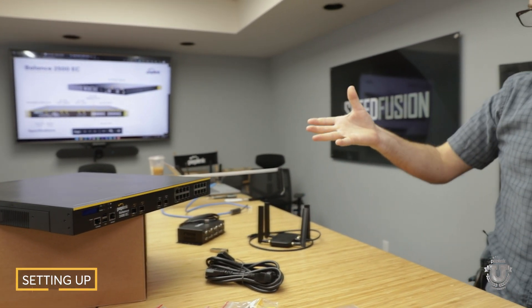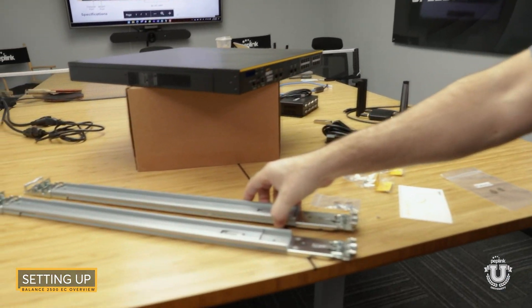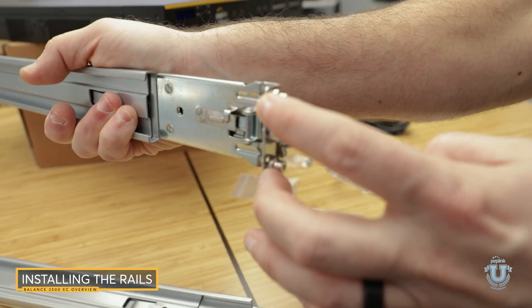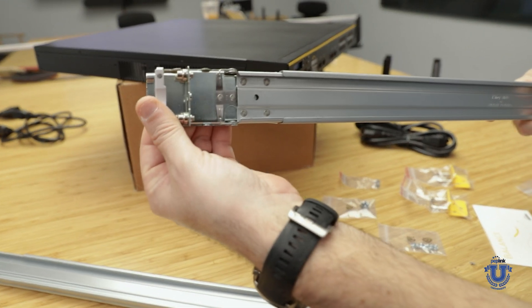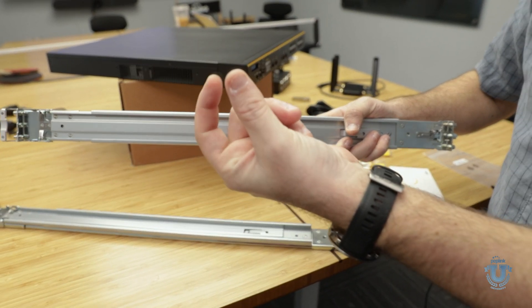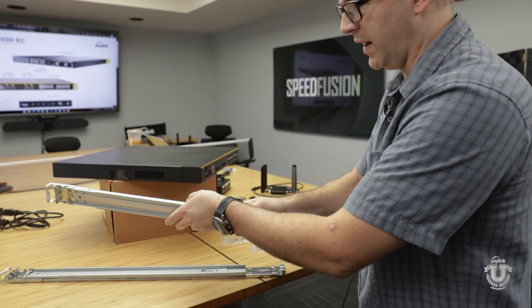So let's set this thing up. I've got several complaints, even with the EPX, on how to install the rails. These rails are designed to basically click into a square rack, and then they can click in right here as well, and that's going to pop it out so you can spread it to fit. If you have the circle rack, you can unscrew these and then just put it up and screw your screws through it.